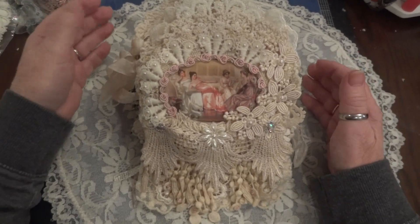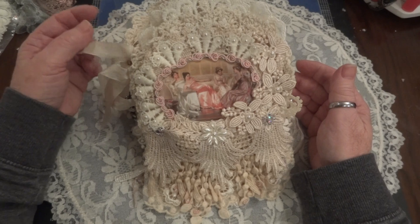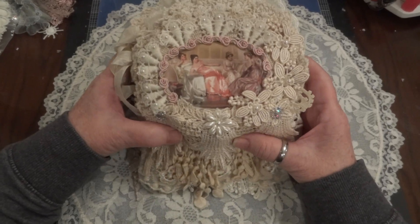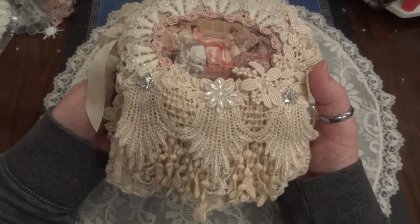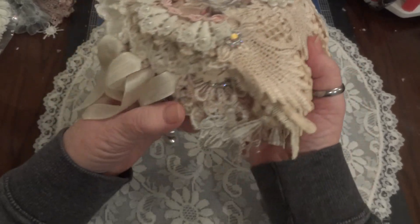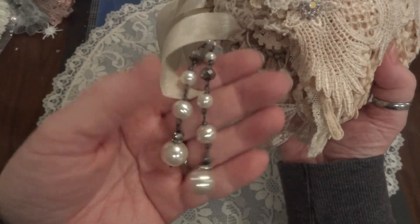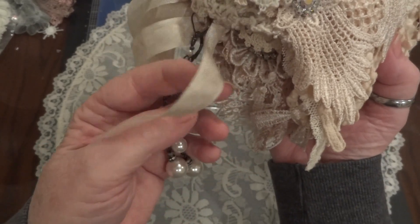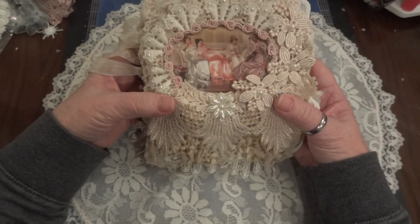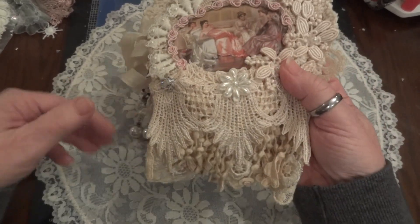Hi everyone, it's Maggie and I'm here with a project share. This is a doily mini album that I made for Olivia for her birthday and I just wanted to share it with you. This is how it looks. I used a lot of trims and I used seam binding to close it up, and on the side I put these — they're actually earrings — and I just put them through one of the doilies. I can't explain every detail but I can show you the highlights.